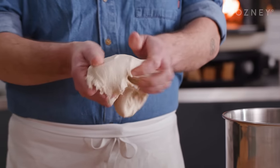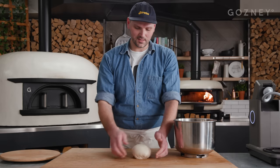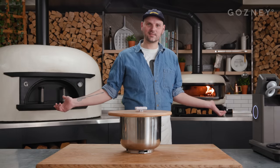You can kind of feel there's lots of moisture in there but it's not sticking to your hands. We'll just finish that off on the table — we're just tightening up the skin of the dough, just making it neat and tidy. We're going to leave that for 50 minutes, so put something on top, get a timer set, and let it roll.